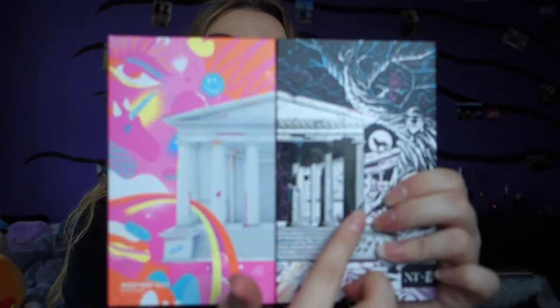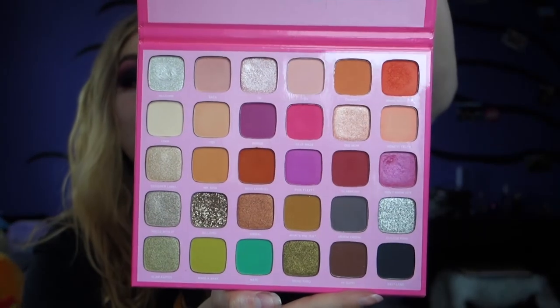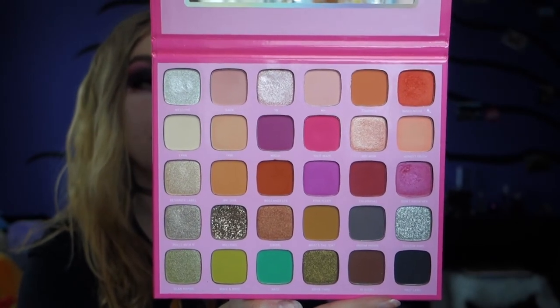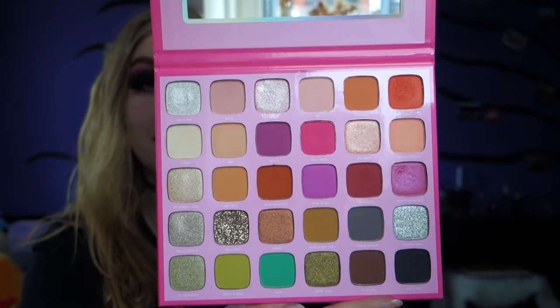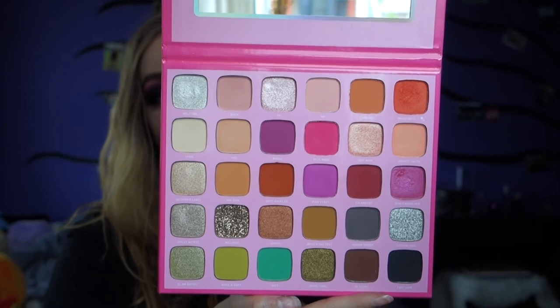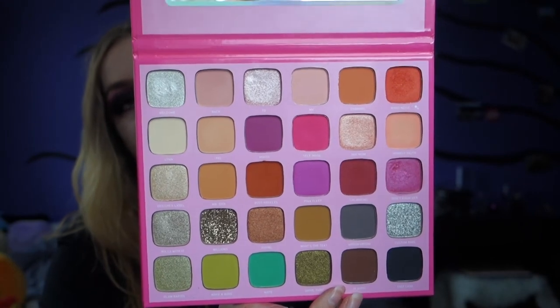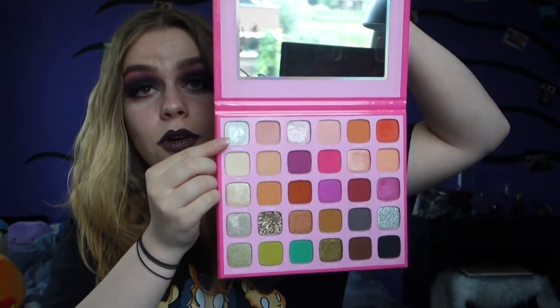Then we go to the Morphe X Jeffree Star palette. I don't think the payoff of this palette is actually amazing — I just bought it because I'm a huge Jeffree fan. I don't think these colors are the best colors ever, and for his high standards I don't think they're the best he could do. But it is a really pretty color story and I like the names. I'll swatch it row by row — 1, 2, 3, 4, and 5. I do love the big mirror on here because you can see your whole face in it.